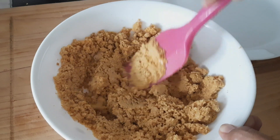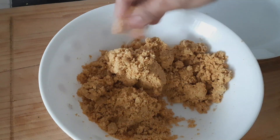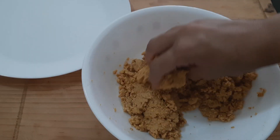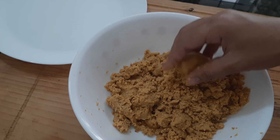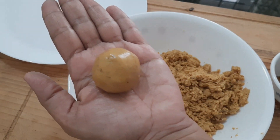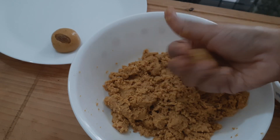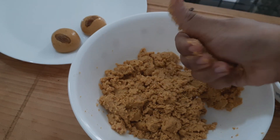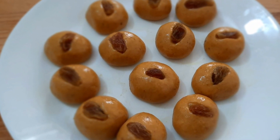I will mix 2 tbsp of the bowl and mix it up. This is the consistency of the balls. Put the shape of the lid. Put a raisin on the nut. I am using the raisins. We are ready for our basin laddu.